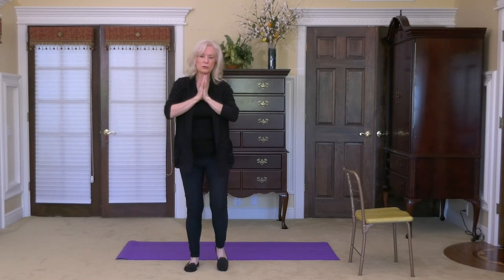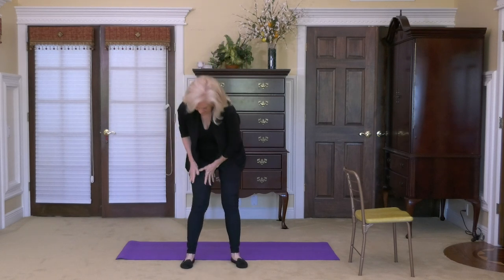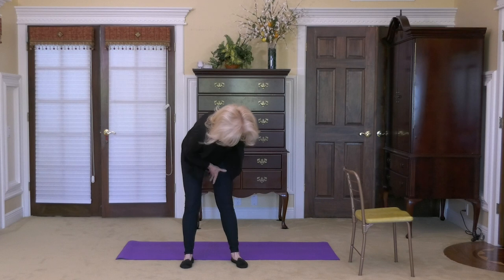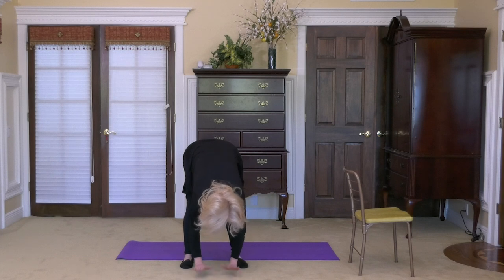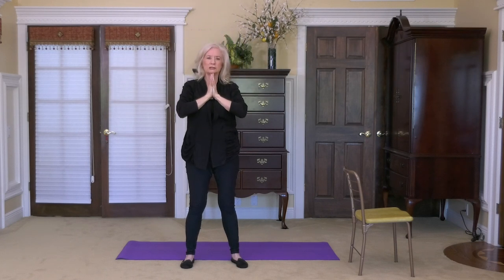Now shake both legs out — shake them out a couple of times. Then let's wipe them off three or four times. This is a gentle forward fold — clean your hands on the floor. Wipe the other leg off three or four times. Then slowly roll up one vertebra at a time. Hands come up overhead, fingertips touch, hands to your chest.